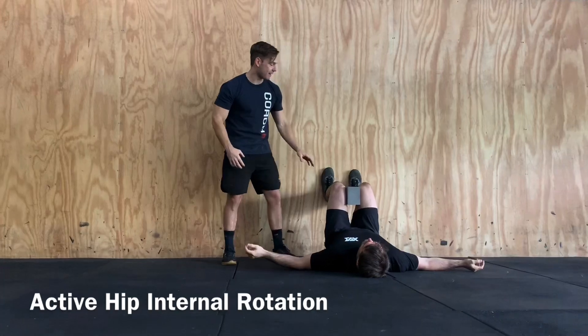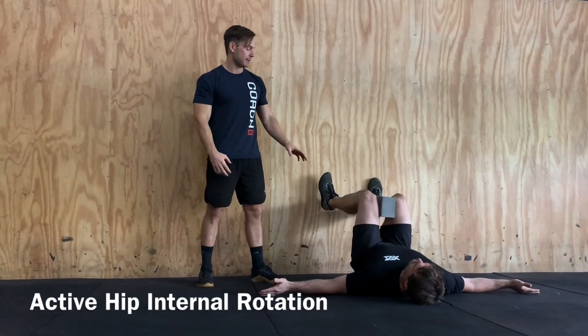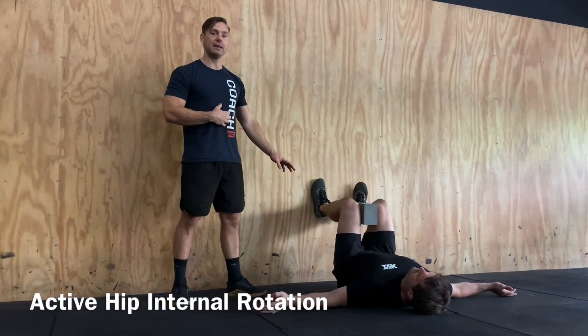We're going to squeeze together and then just on one single leg we're just rotating out and back in. Nice and controlled, we're just going to go through the set of reps on each side.